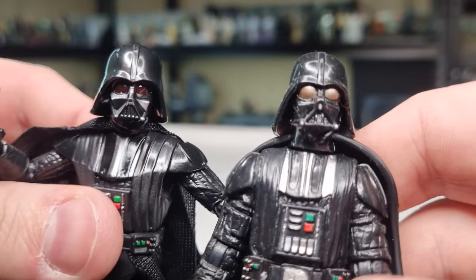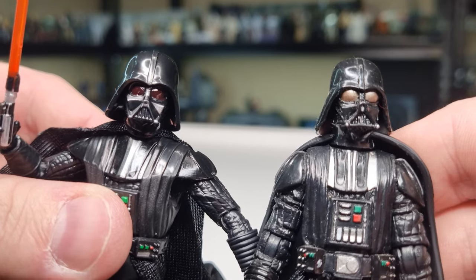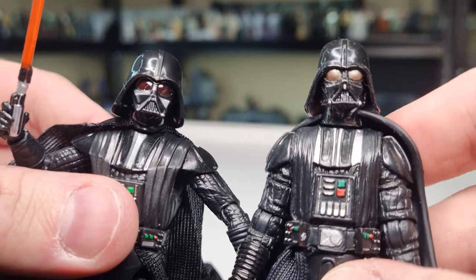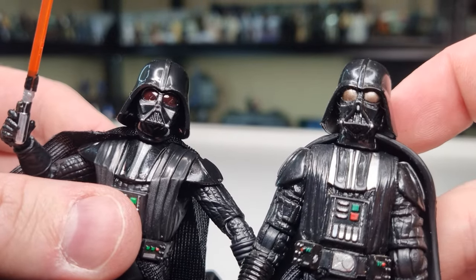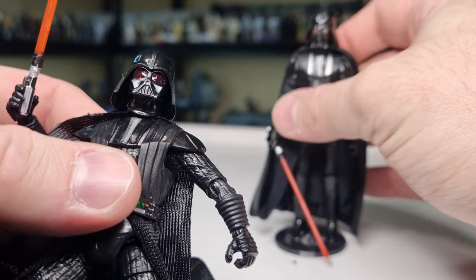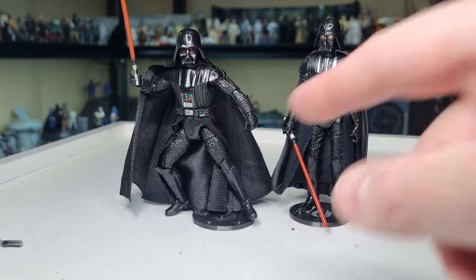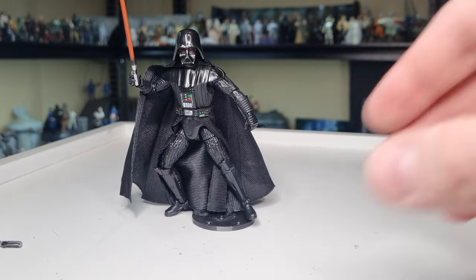You can see the difference between the head sculpts of the two — boy have they come a long, long way. The old New Hope version has the chest robes over the top of the armor, and he's a little dusty too. It's apples and oranges right here. I still like that older Vader so he'll stay in my collection — he holds up in my opinion — but this new one absolutely nailed it.